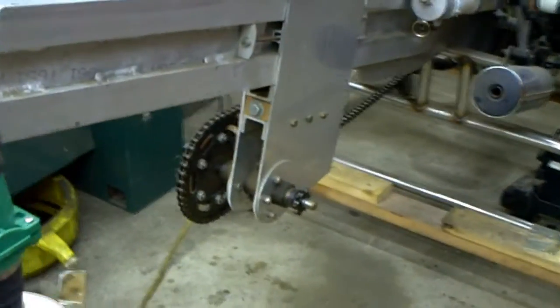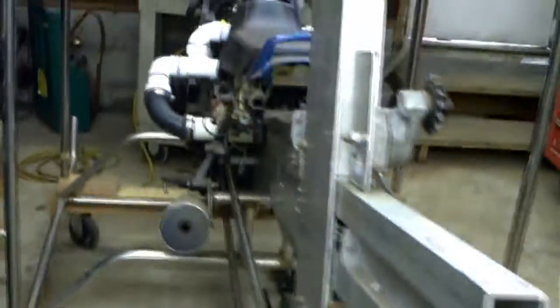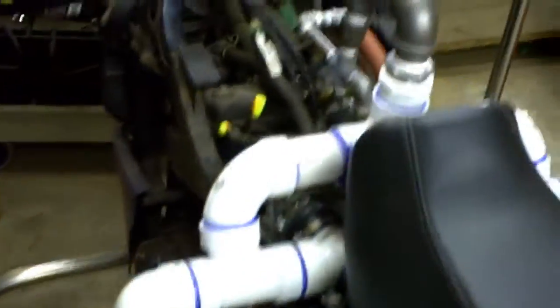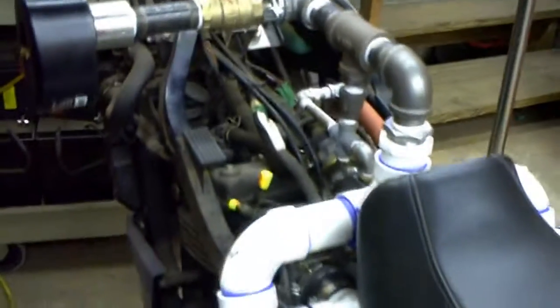I'm hoping to run a few alternators off the back of this. I'd like to use 12-volt DC power generation so that I can run some grid-tie inverters.